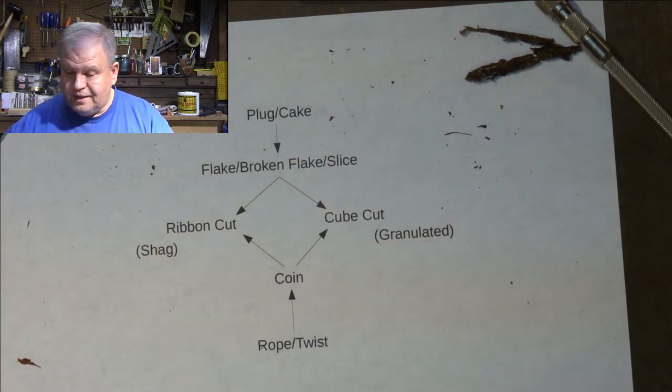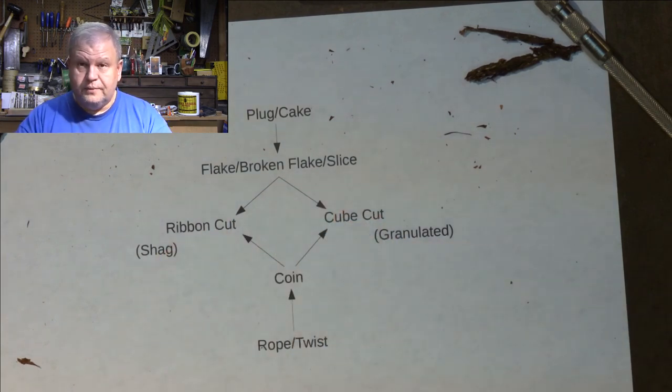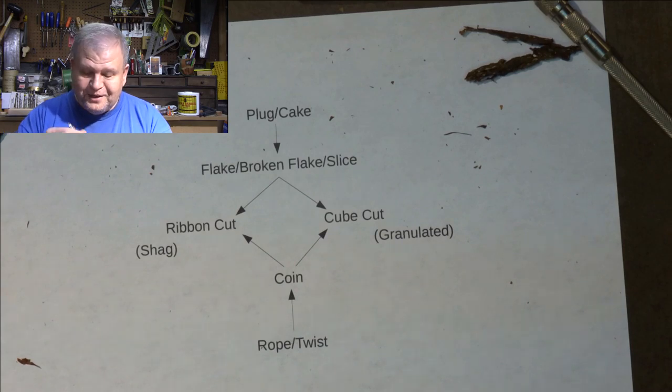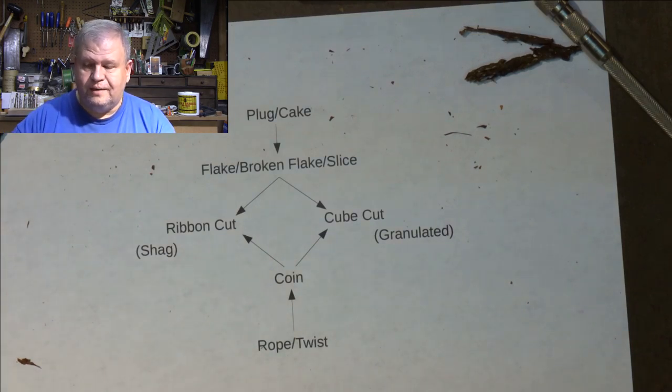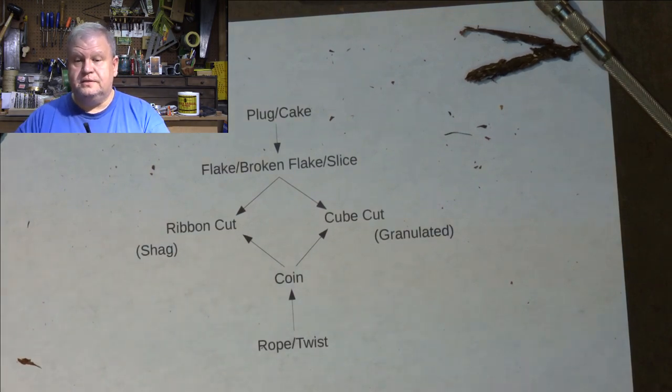So all of this stuff reduces down to one of those two packing methods once again. You only need to know the three-step method or the gravity feed method. You can play with other methods for sure, and it's fun to do that, but from my experience these are the two methods that I need.